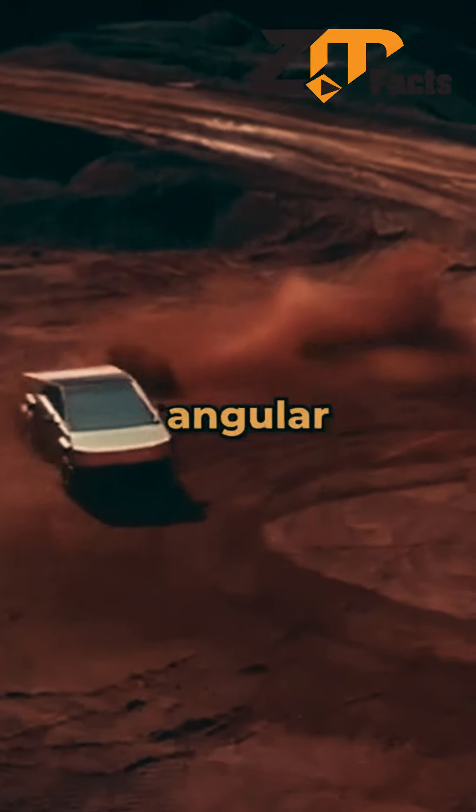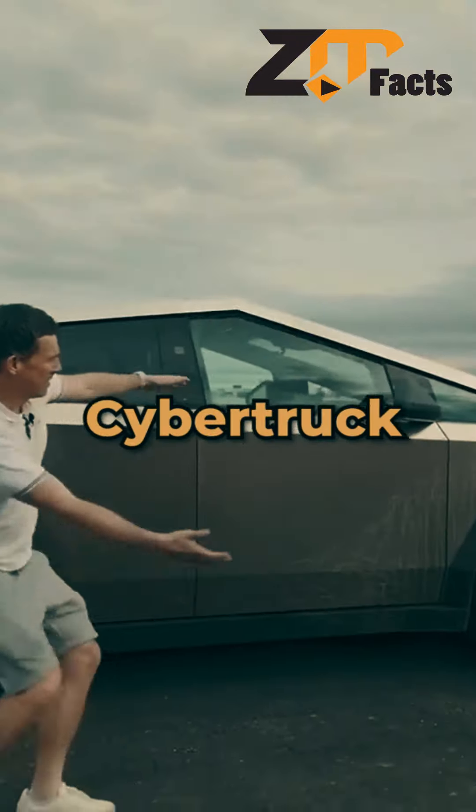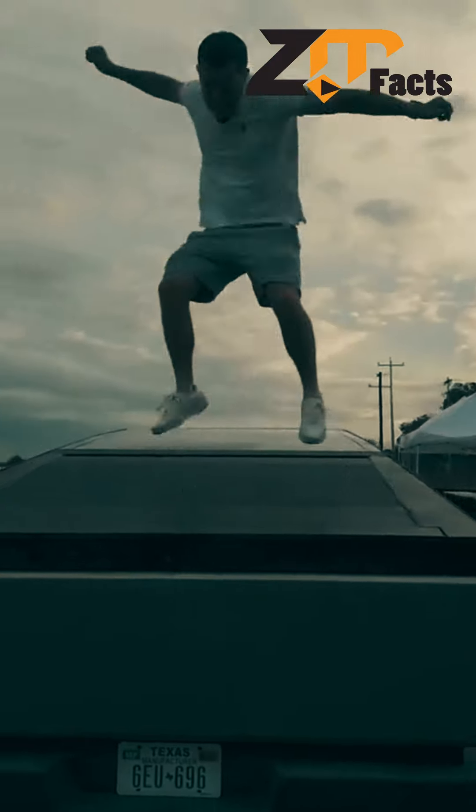An electric truck with a futuristic and angular design, breaking away from the traditional mold. It's not just a truck — meet the Cybertruck, boasting an exoskeleton made of ultra-hard stainless steel, making it as durable as it is visually striking.